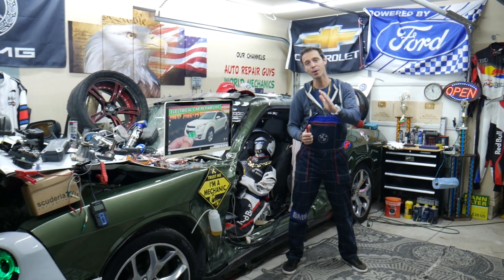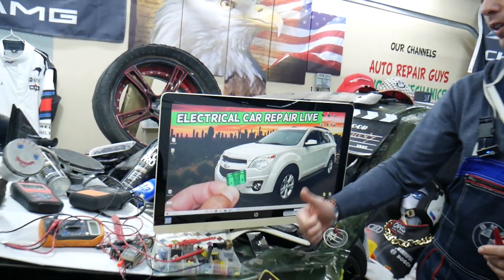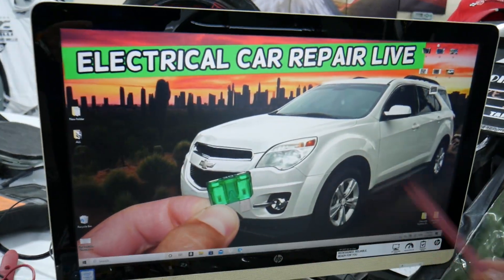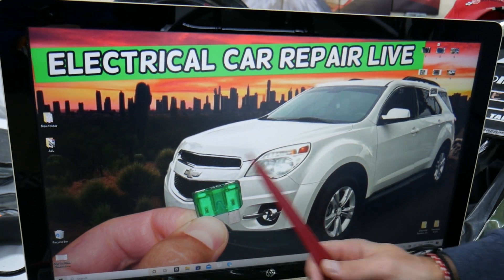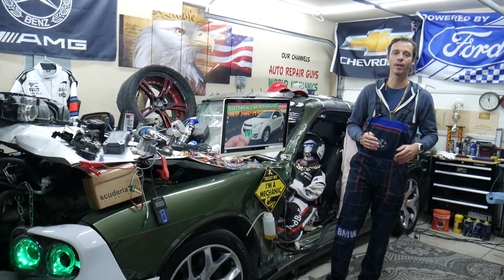Welcome back to Electrical Carrier Para Live. This is a super quick, very helpful video for any of you trying to find where the engine computer — also known as engine control module — fuses and relays are located on the Chevy Equinox, that generation from year 2010 to year 2017. Stay with us, we'll explain where you can expect to find them.